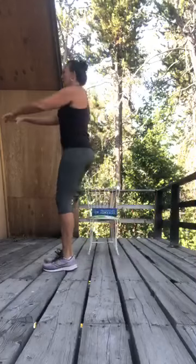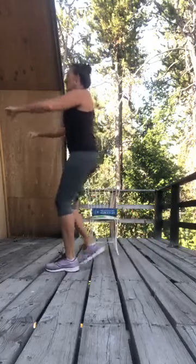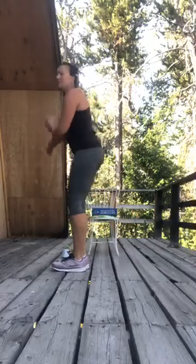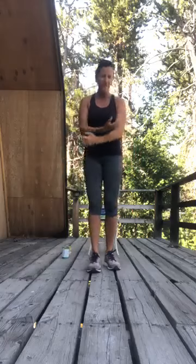Squeeze — elbows are just below shoulder height. Four, three, two and one. Take a deep breath up, exhale, float the arms down. Try that one more time — nice. Unlock those knees.